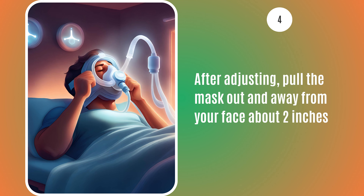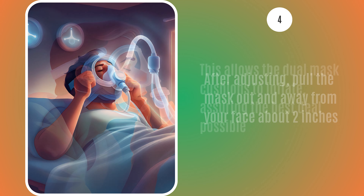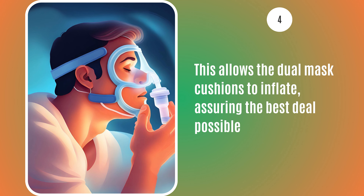After adjusting the straps, pull the mask out and away from your face about 2 inches. This allows the dual mask cushions to inflate, assuring the best seal possible.